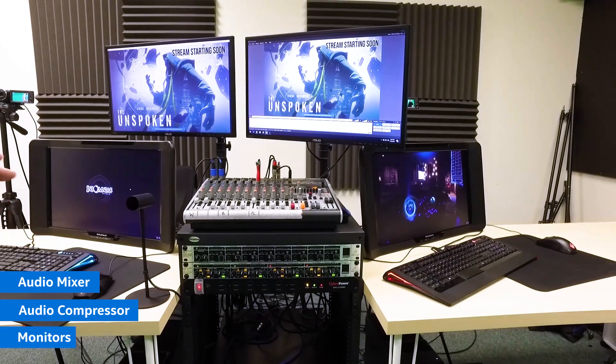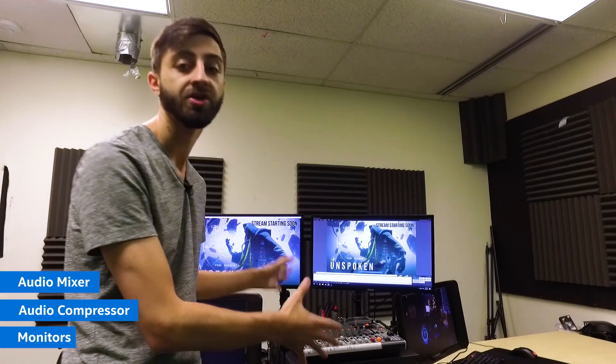Attached to the actual cart as well we have monitors. So really, this whole thing is just one package — everything you need to stream at the highest level at any event.